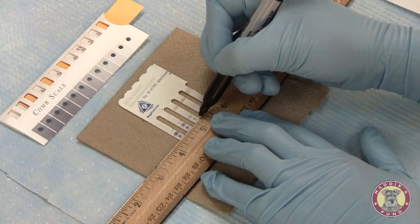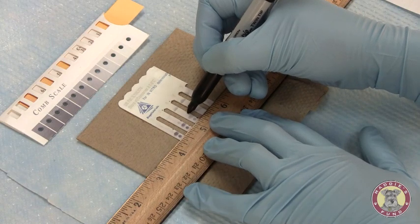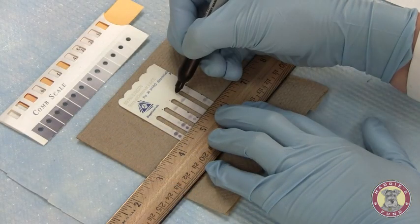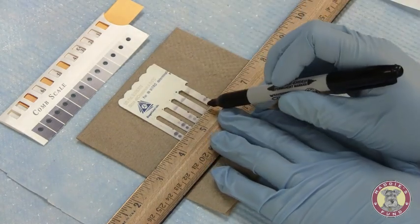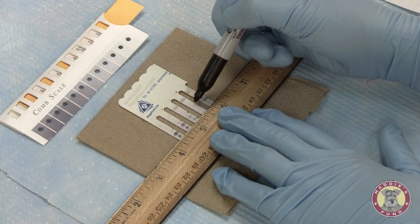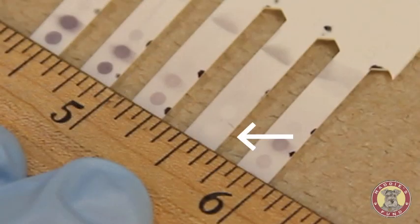Sample 3, parvo antibody — it's darker than the positive control, but not quite as dark as what we've previously seen. We will call this a 5. Sample 4, you can see we do have a slight bit of background occurring on our tooth, but not enough that we are unable to read the samples. There's a white circle present with no color development, so we have no parvo antibody present. We will call that a 0 or a negative.